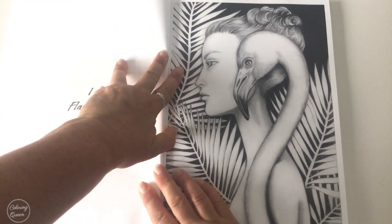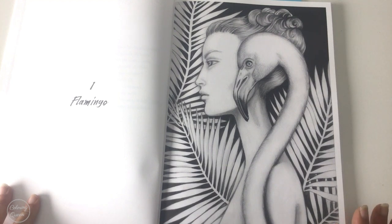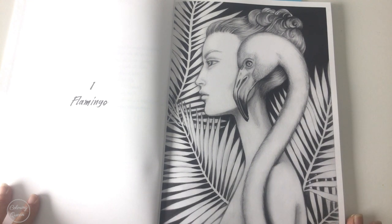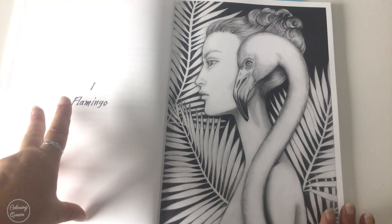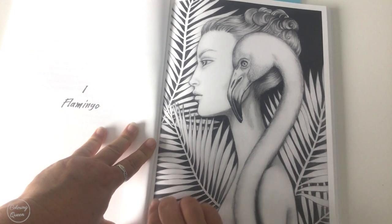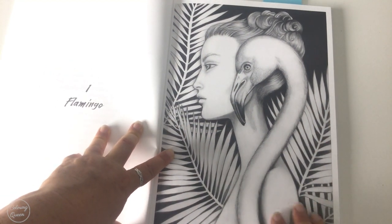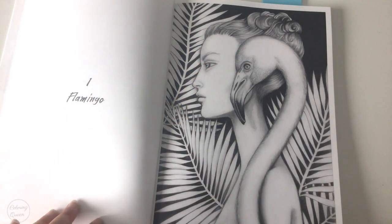These pictures are stunning — I think this might be her best book yet. The first one is the Flamingo. You can see that they're single-page illustrations, which is great because you've got all of those ancillary pages at the beginning where you can test out your mediums. They are close to the spine but there is a small gap there so that you avoid colouring in the ditch. This Flamingo is gorgeous — absolutely stunning. And the beautiful woman — look at her neck contrasting with the Flamingo's neck.